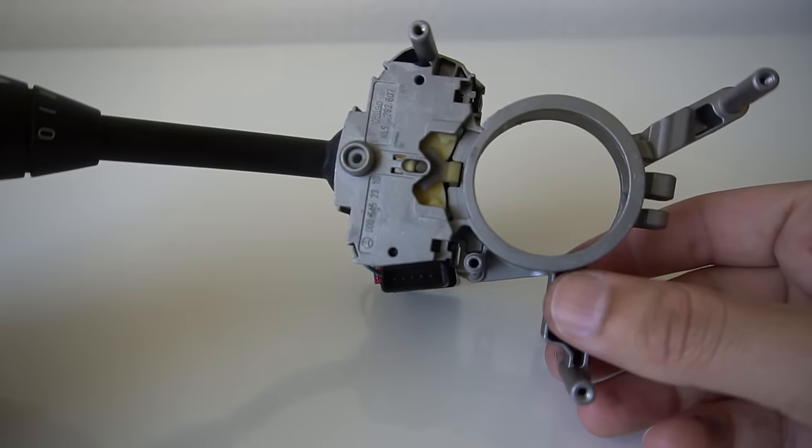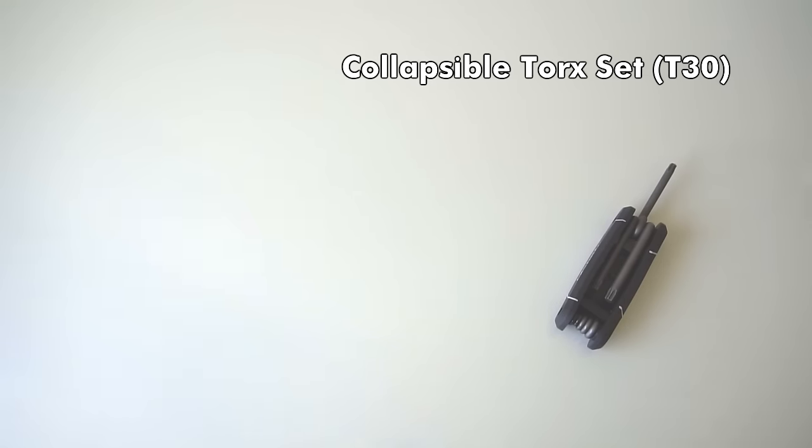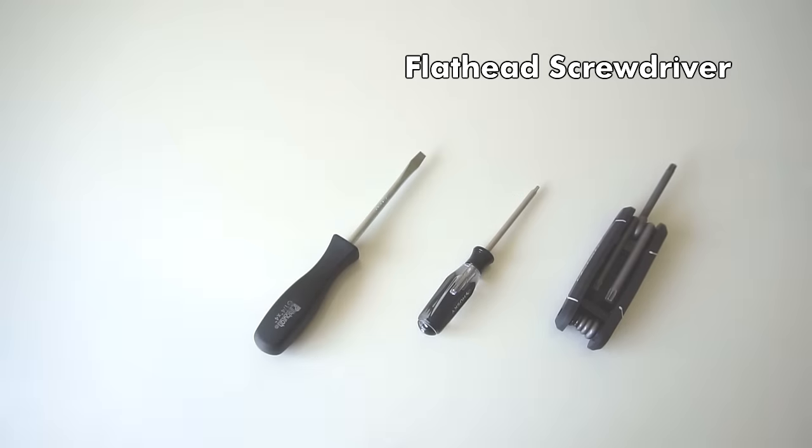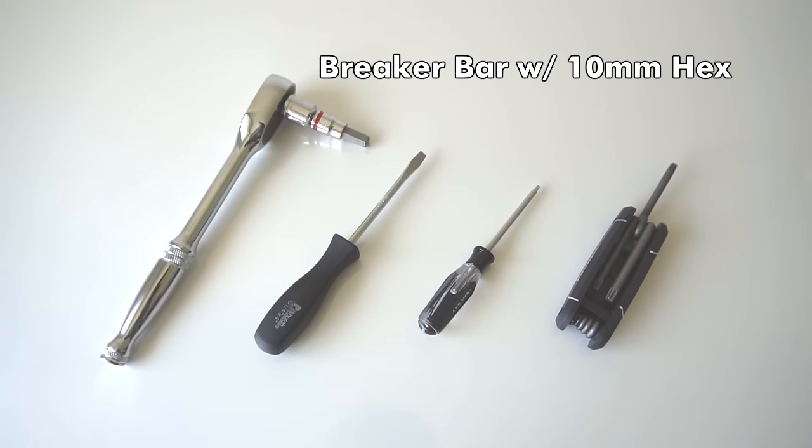I got the replacement part and grabbed a collapsible Torx set, specifically for the Torx T30 bit, a regular size Torx T10, a flat head screwdriver, and a breaker bar with a 10mm hex socket.